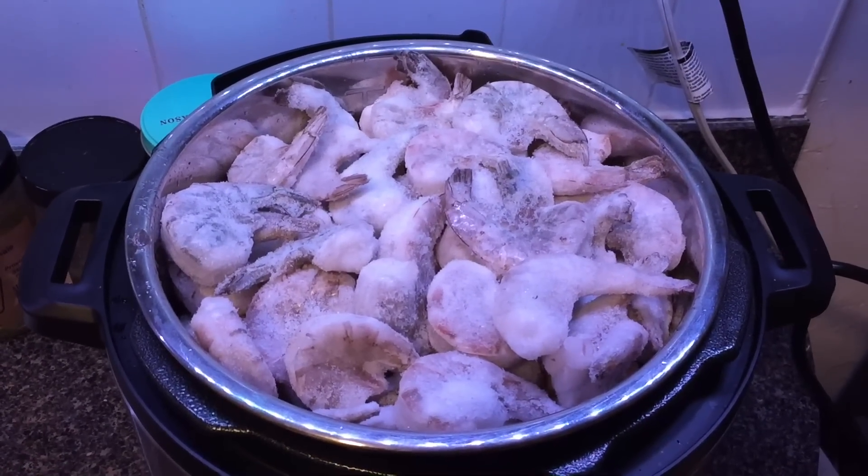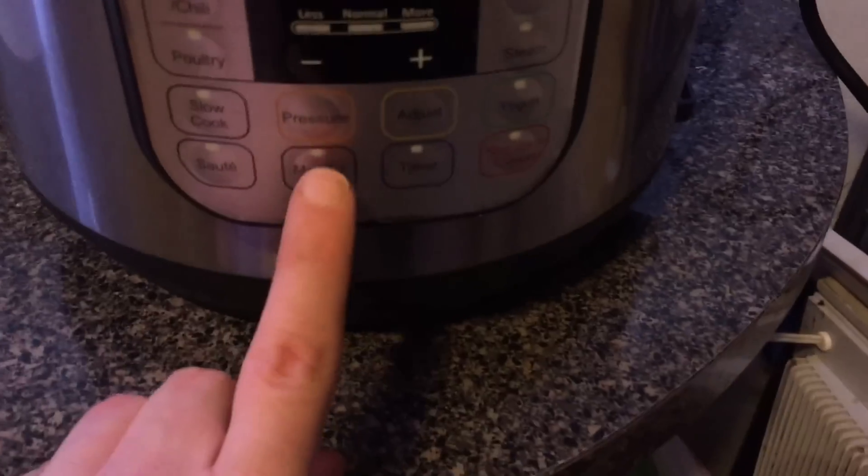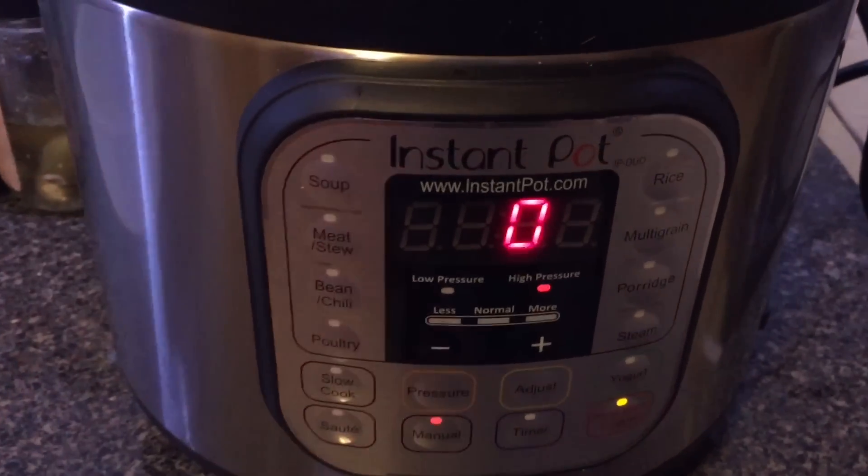And there we have it — it's going right to the brim of this six-quart Instant Pot. Get the lid, put it on, and set it to the sealing position. We're going to put this on for, believe it or not, zero minutes. It's going to take a while to come to pressure, and in all that time it's actually going to cook. Plus, you don't want shrimp to become too rubbery, so that's exactly the perfect time for it.